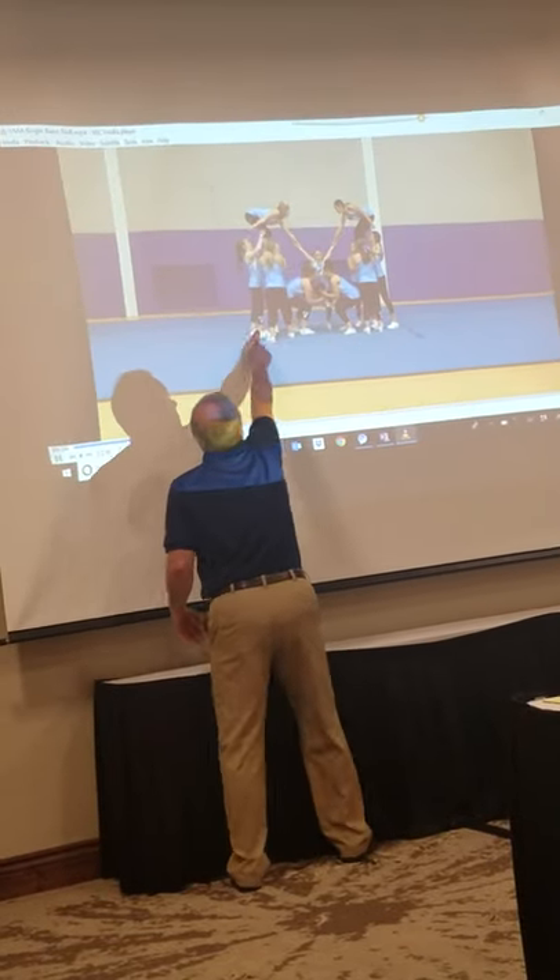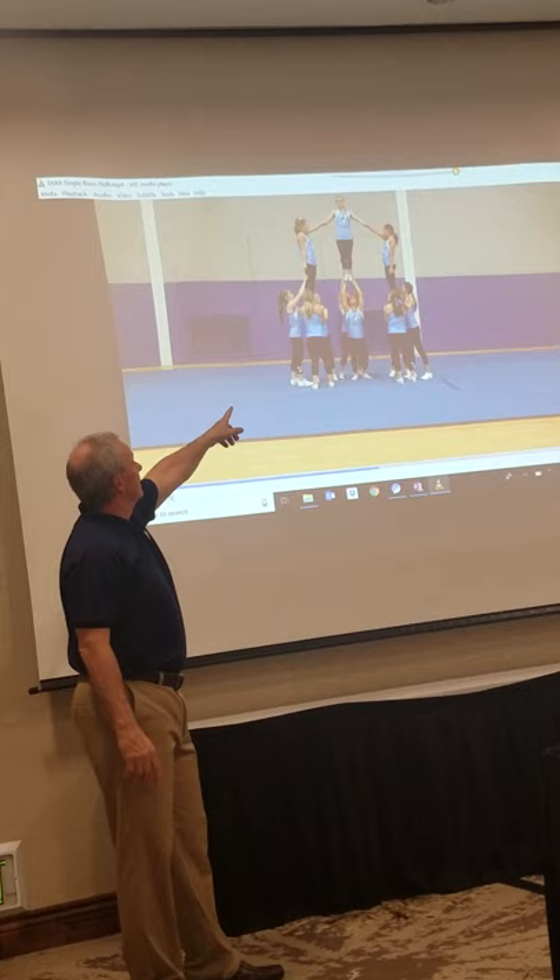Totally removed that one — you can remove the spot, and now you've only got two underneath. But since that's a legal single base stunt, then that is a legal release back to a legal single base stunt.